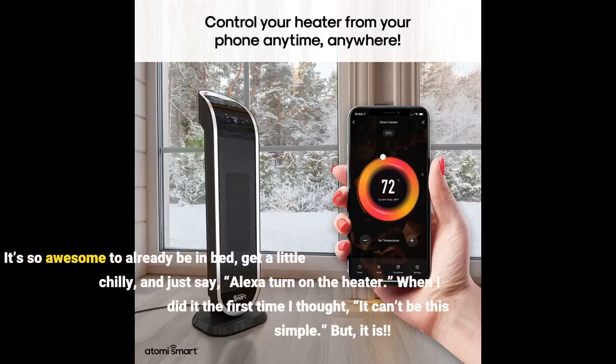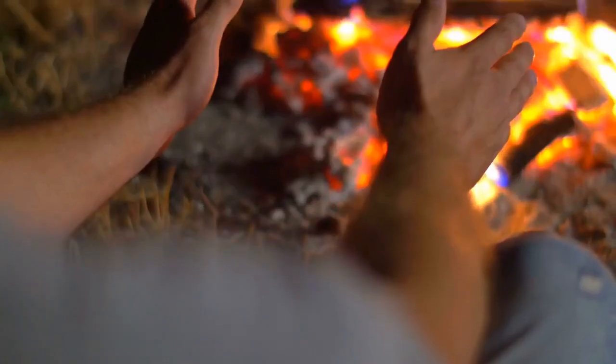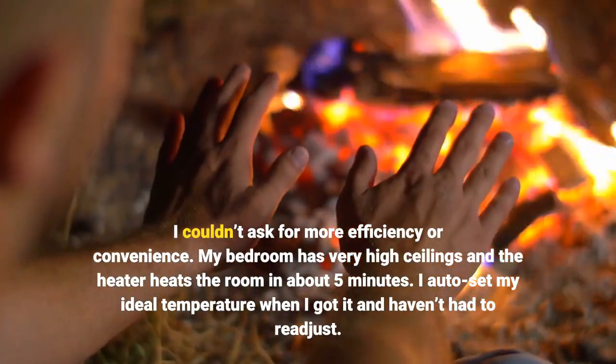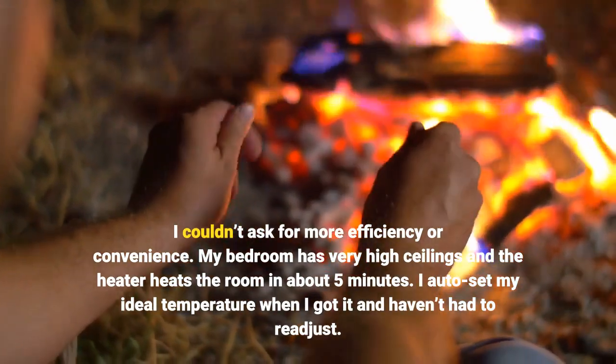It's so awesome to already be in bed, get a little chilly, and just say 'Alexa, turn on the heater.' When I did it the first time I thought it can't be this simple — but it is. I couldn't ask for more efficiency or convenience. My bedroom has very high ceilings and the heater heats the room in about 5 minutes. I auto-set my ideal temperature when I got it and haven't had to readjust.